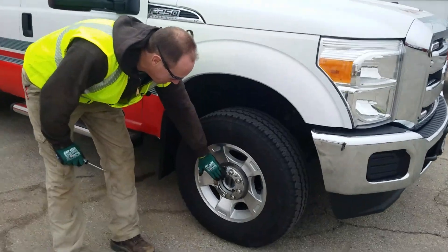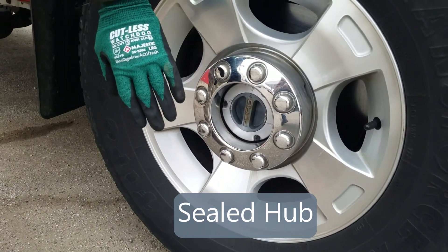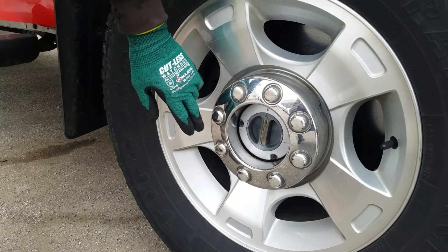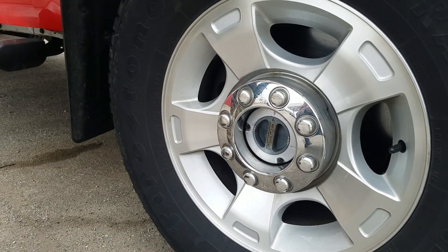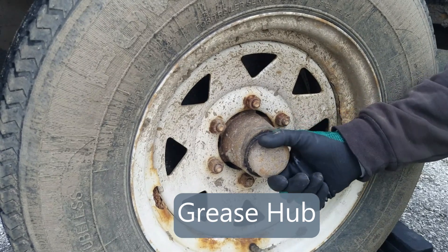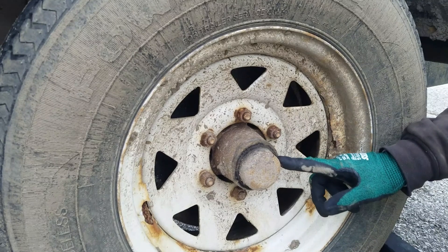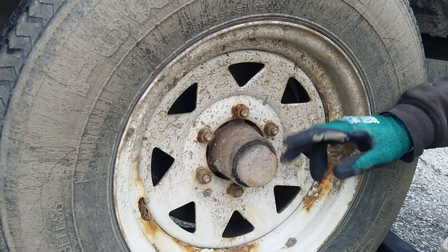Here we have a sealed hub. It really requires no maintenance, except that if it had oil you would look for wet signs — and this does not have oil. It has grease inside, but if the grease seal were to wear out you would see oil or grease spinning out around the hub. The bearings in here hold grease, and it's held together with a nut and a grease cap. If the cap was loose it would fall off, or if leaking, you would see grease and wet stains coming out of here. Also verify your lug nuts are tight and there are no rust marks indicating looseness.